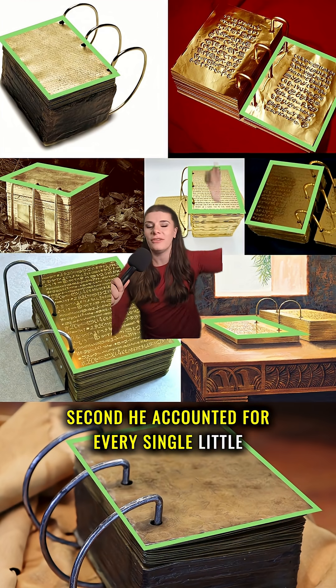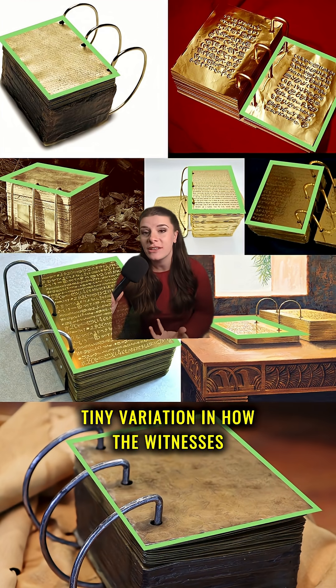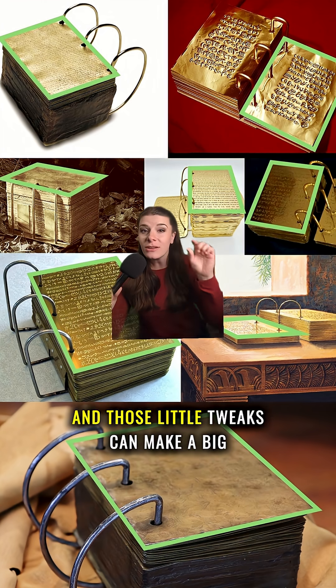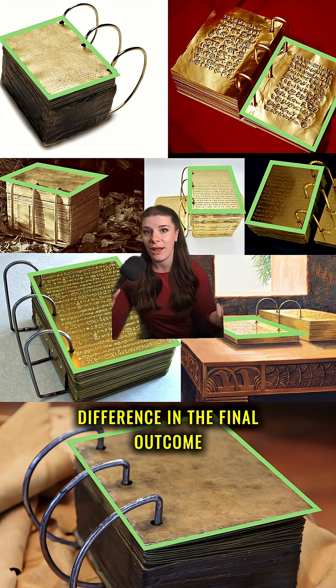Second, he accounted for every single variation in how witnesses described the size of the plates. Some said it was like five inches tall, some six, and those little tweaks can make a big difference in the final outcome.